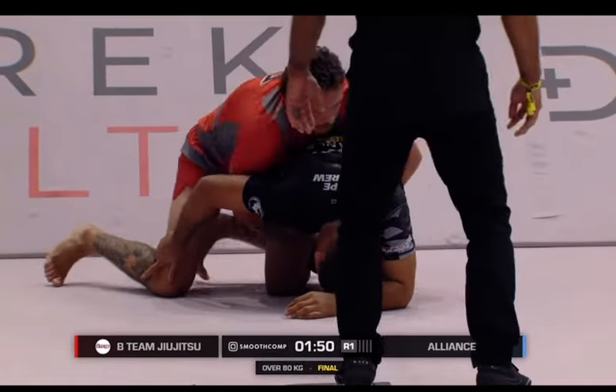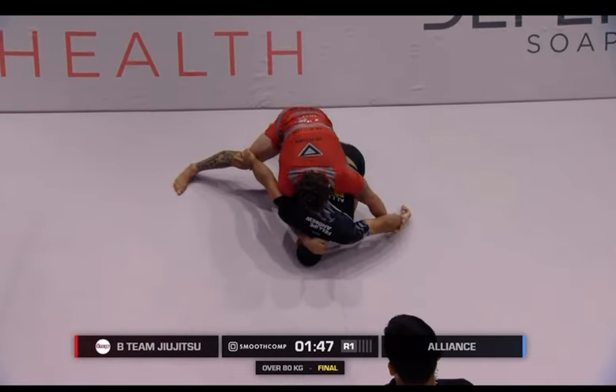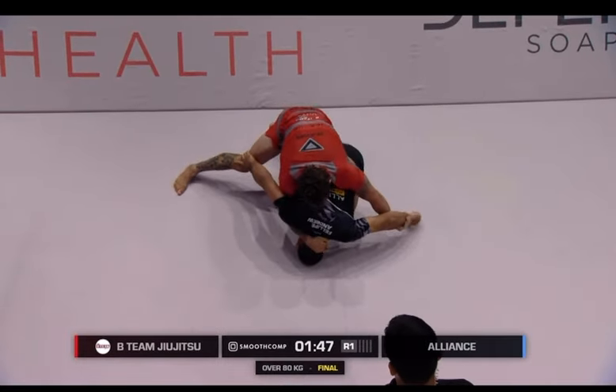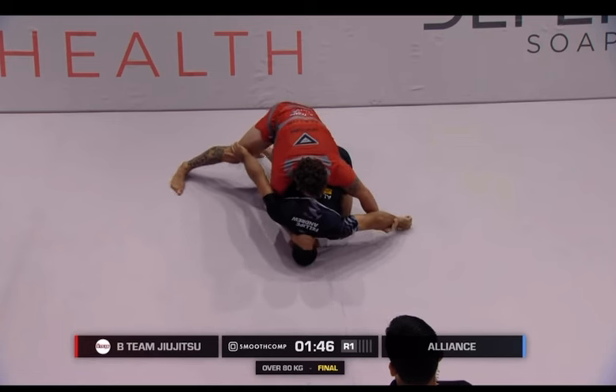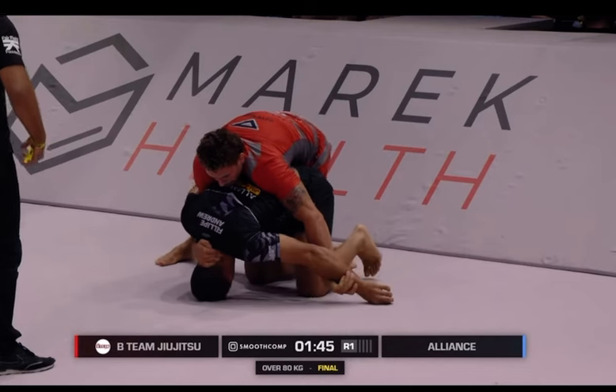Nicky Rod tries multiple times to get the head down. He tries to get up. Pay attention to the arm that's coming through — he's holding kind of like a half-nelson from wrestling. He's trying to push the head down, but Felipe is not moving.